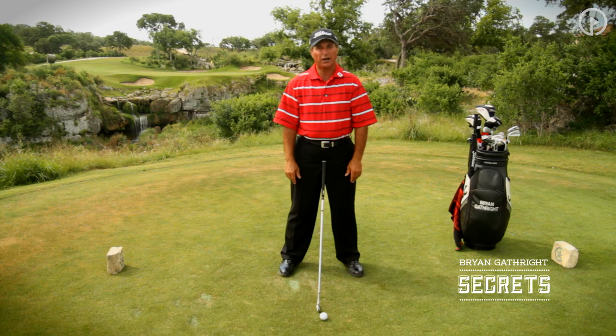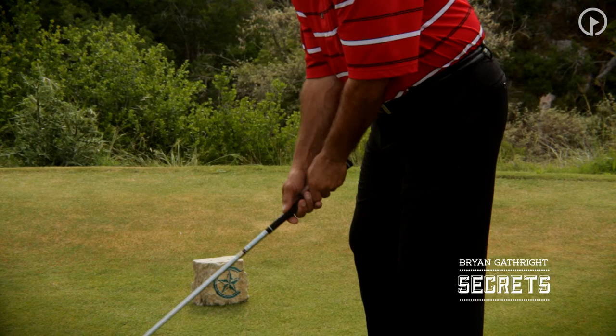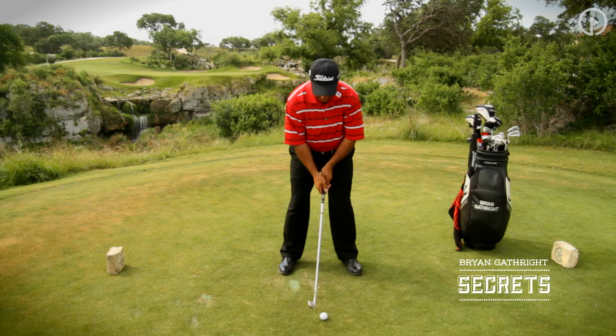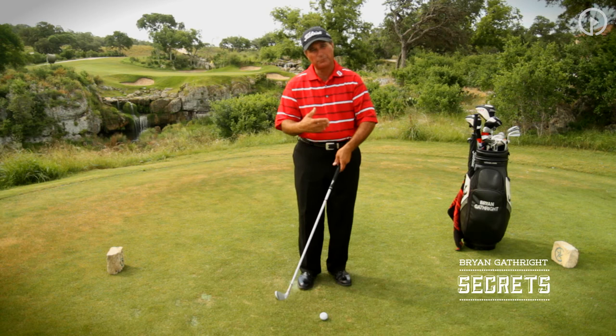It's just allowing the arms to hang comfortably from our side. We set the club down behind the ball, and notice how my left forearm just moves down onto the club nice and comfortably. From there I just reach and shake hands with my right hand, and you can see that my forearms are very natural and very comfortable in the address position. That keeps the tension to a minimum, just like we were talking yesterday when we were discussing the proper grip pressure. That helps me maintain my grip pressure and helps me maintain the correct position.